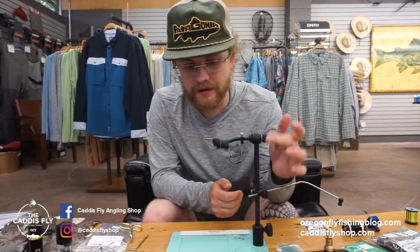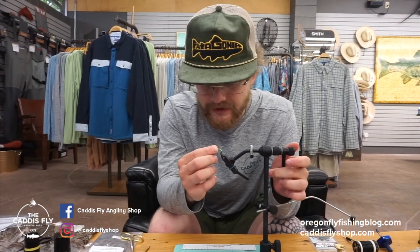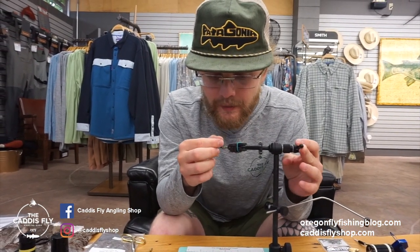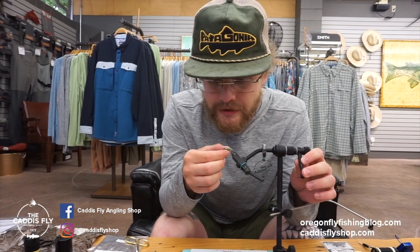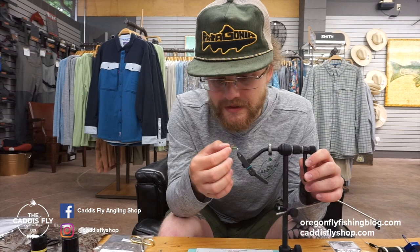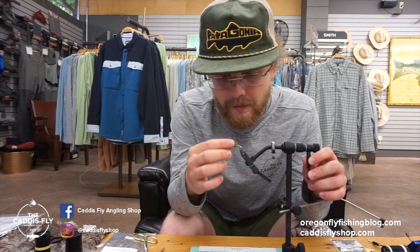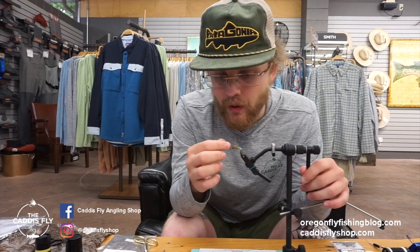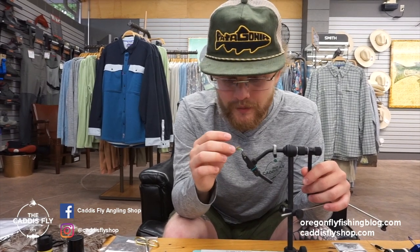This is Simon here with Caddis Fly Shop and I'm going to be tying another Mackenzie Caddis variation as a wet fly. This one has a hidden bead — it's behind the hackle and the deer hair. It's a pretty common style of wet fly, especially when you need a little bit more weight, but this one does really good higher in the water column with this deer hair wing to help suspend it.